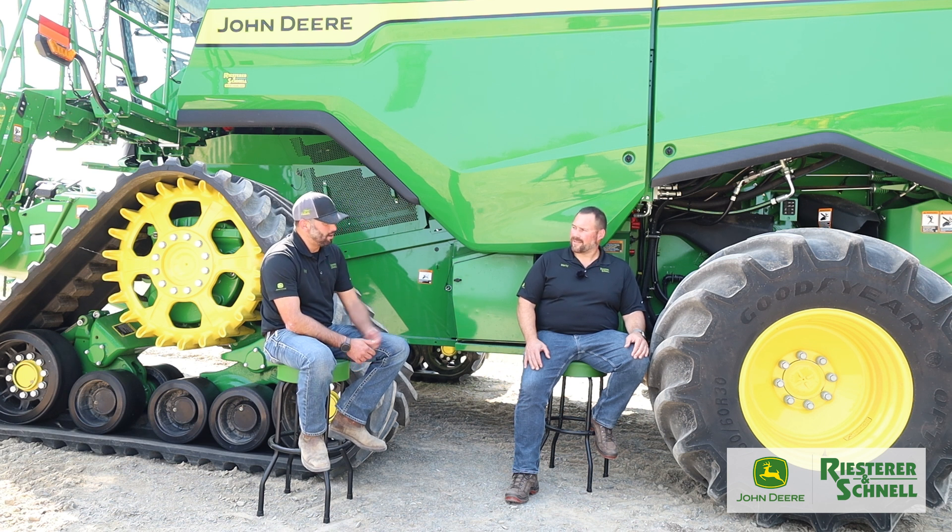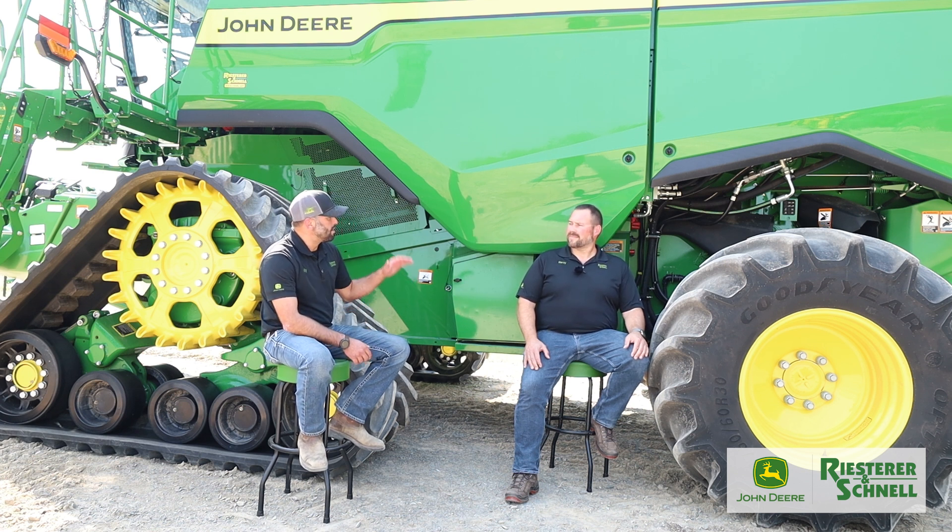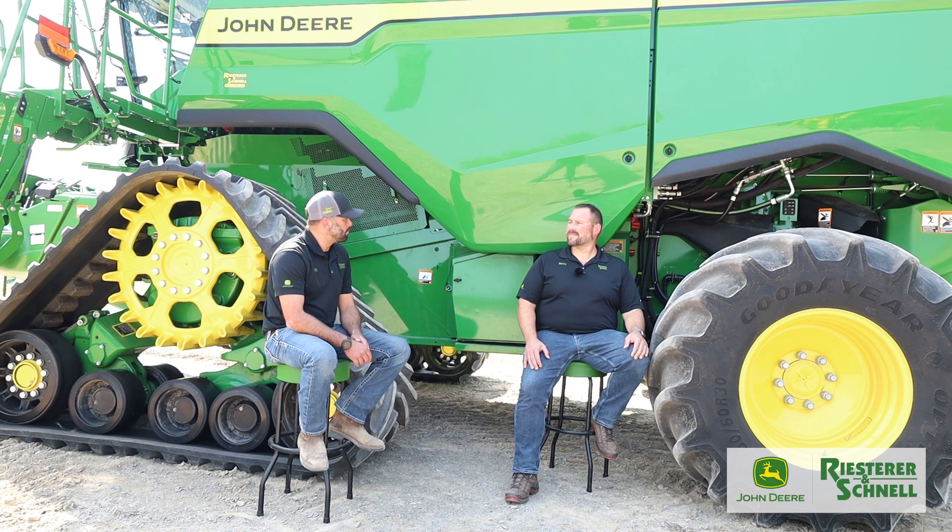Those cameras are also tied into the Harvest Settings Automation, allowing the combine to push to 105 percent load if needed — but it won't do that until grain quality and loss thresholds are met first.